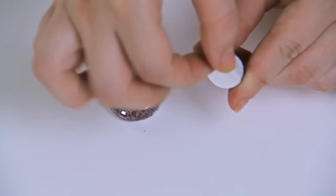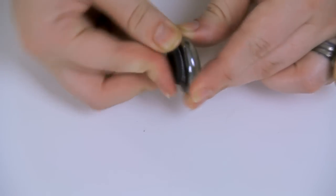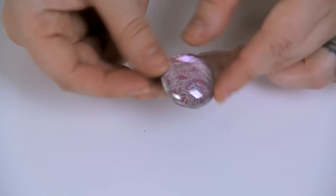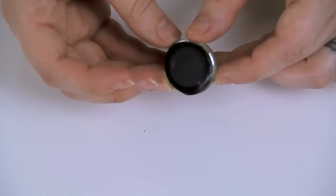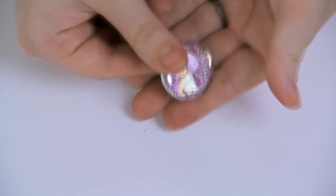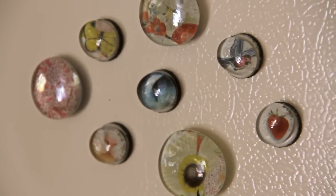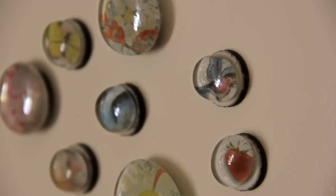After the Mod Podge is dry, I peeled off the sticker from my magnet and simply stuck it onto the back. I pressed down to make sure it was fully adhered and that's it — the magnet's done. I already made some other magnets. These magnets are definitely a conversation starter and no one will believe that you made these for under five bucks.